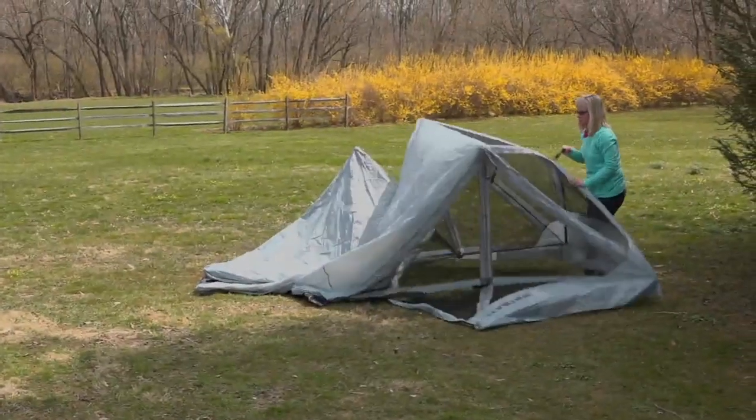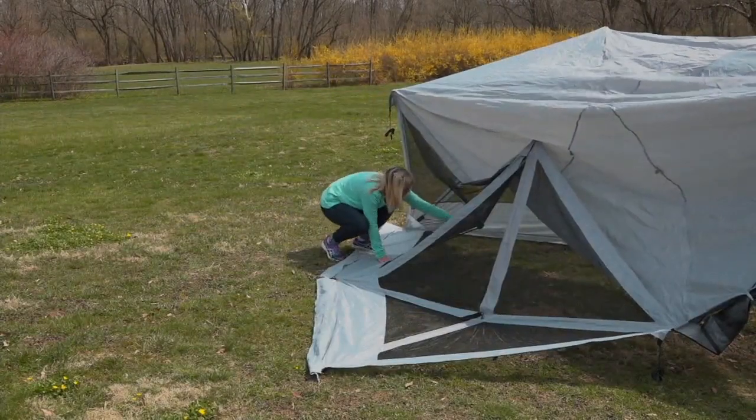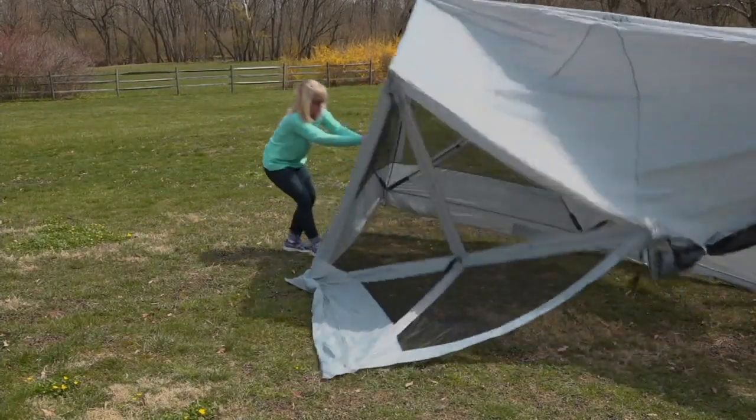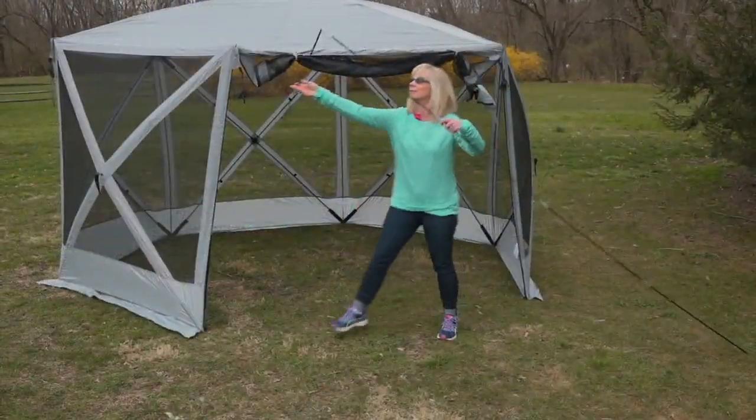The Flexion Pavilion Gazebo with mesh sides. No, no, no. It is not those things with four metal posts and then they stick a lid on it and it flies away. No, it's not that.